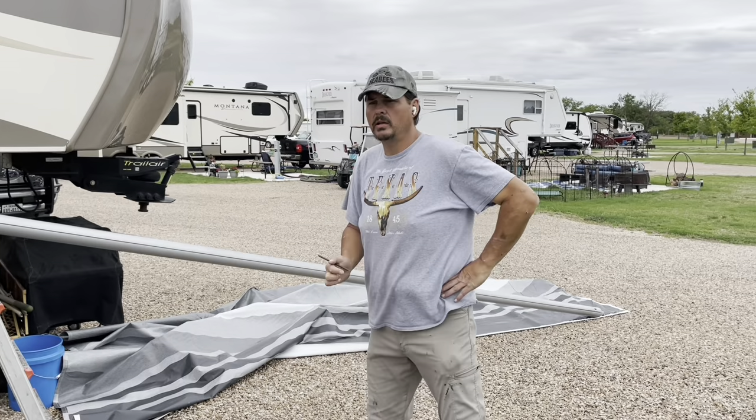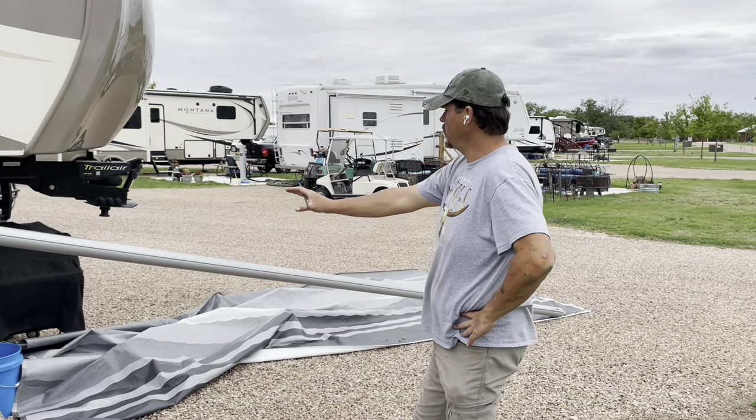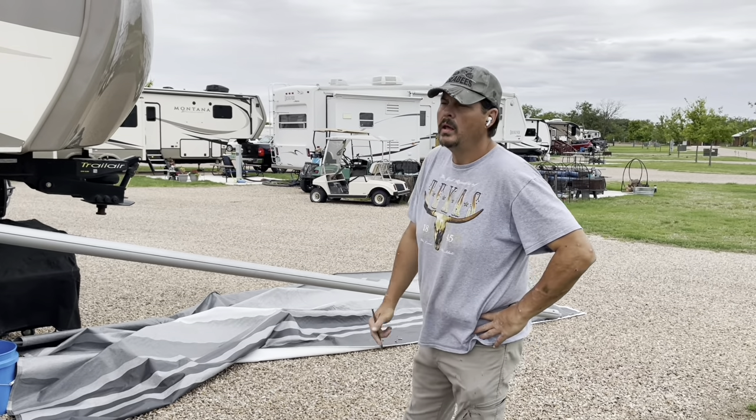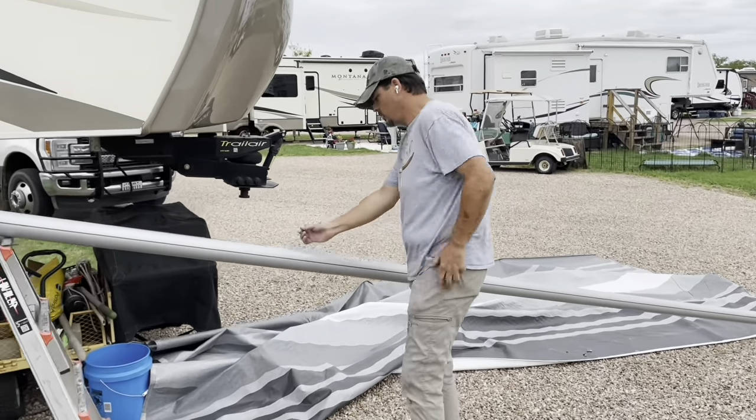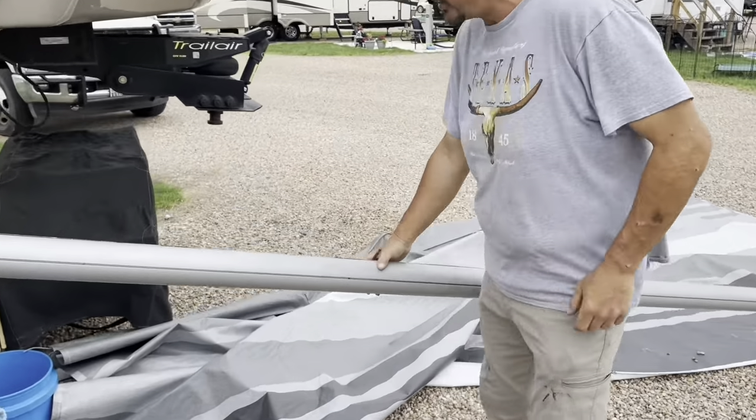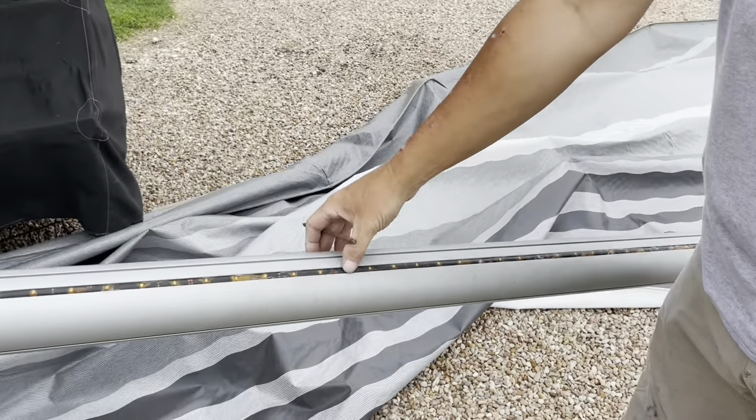Now is a good opportunity while you're down here to go ahead and clean the tube really well. I've got Leighton cleaning the tube, and the customer is also reporting all his lights are burned out. As you can see, they're pretty toast.